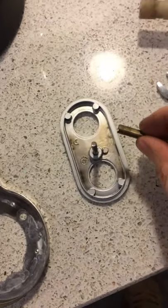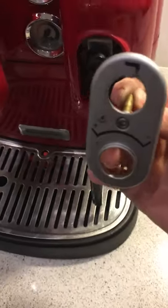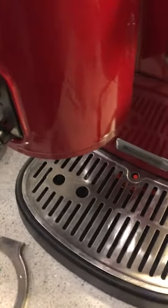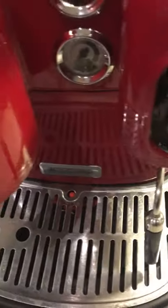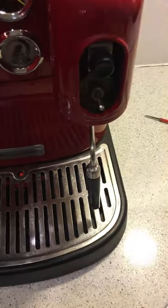Another thing I struggled with was this copper spacer, which slots on to there — it's a little spacer that fell off when I first took it apart. And lastly, the knob for the steam unit just pulls off.